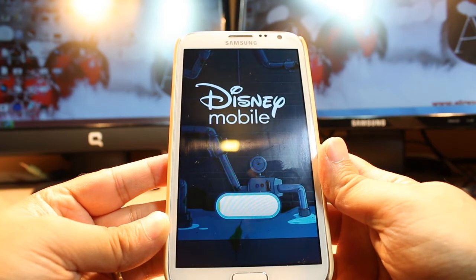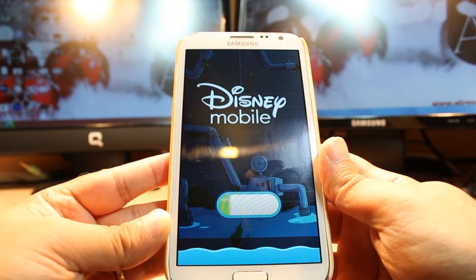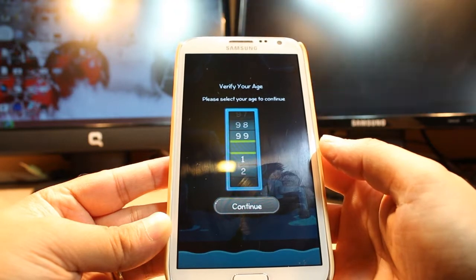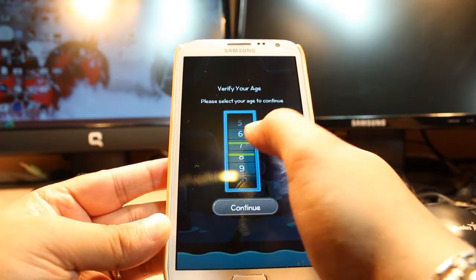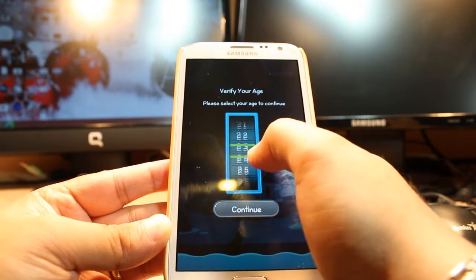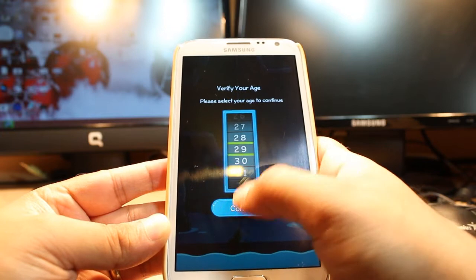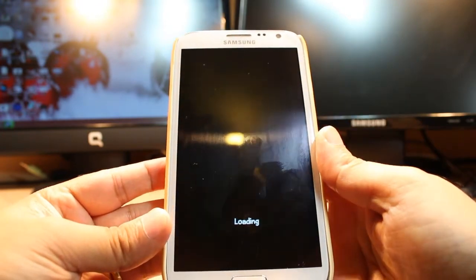It's from Disney, it's loading now. Hit Continue, then you have to verify your age. Hit Continue again, then hit Play. It's loading now.